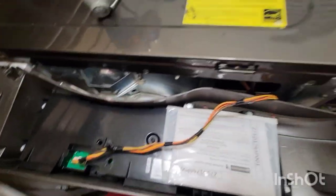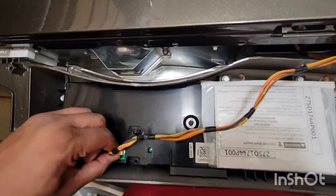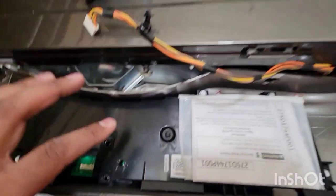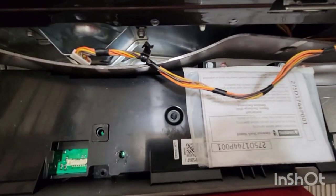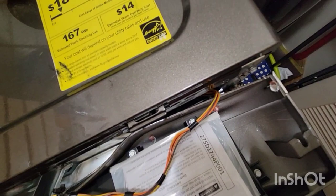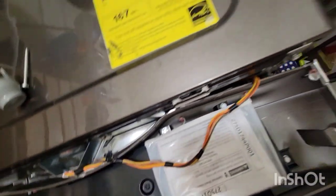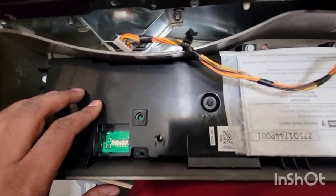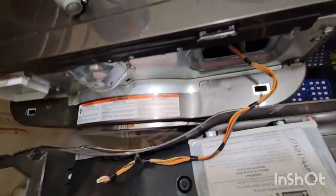Next I wanted to inspect if there is any damage inside. Remove this wire, unbolt everything, and do an inspection of this board. I opened it up and tried to see if there were any burned pieces or unnatural damage — I couldn't find anything. I couldn't spot any fuse or anything like that, so I thought maybe this board is not the problem and moved on.